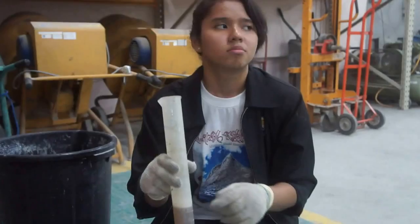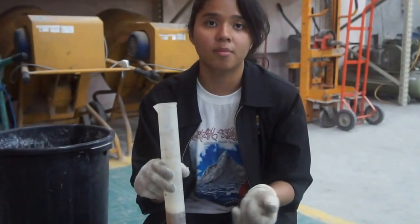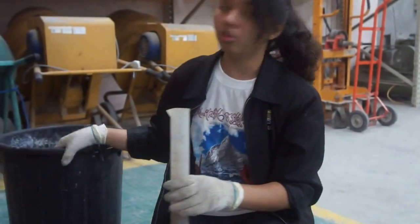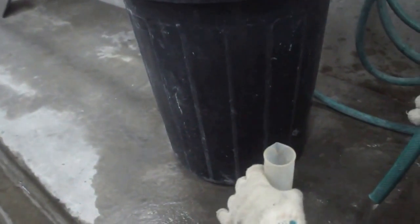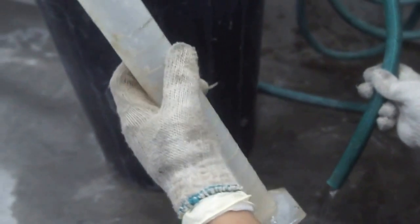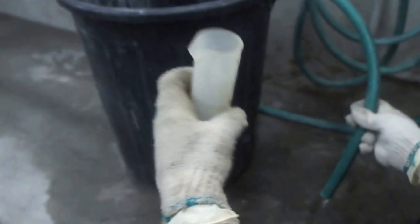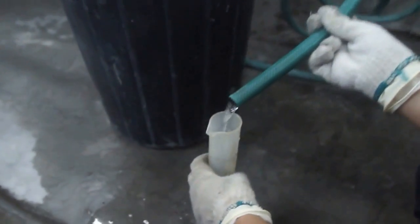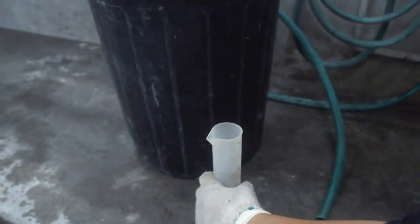We're going to measure 1800 ml using a 250 ml measuring cylinder, so we're going to take about seven and a half times to get our actual amount done. The total is 1800 ml.